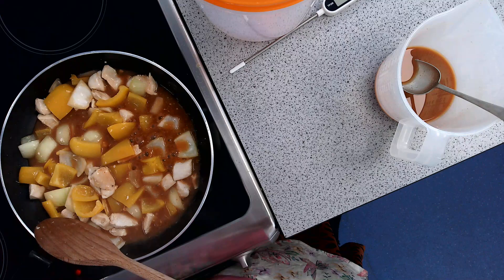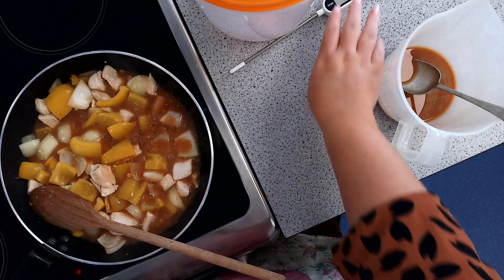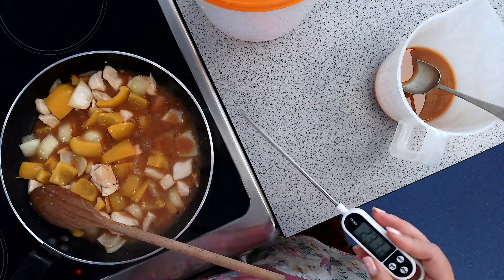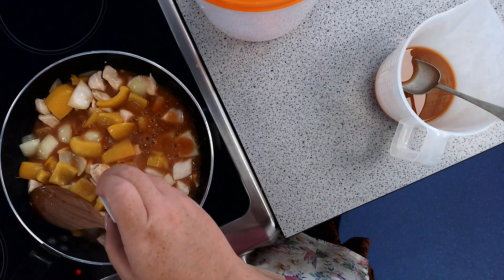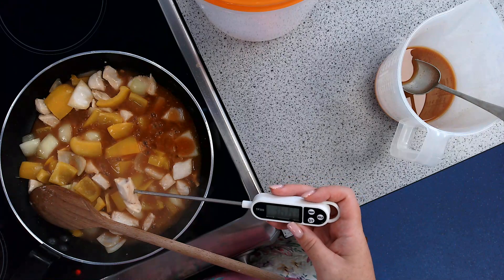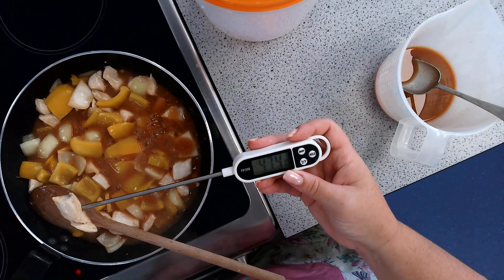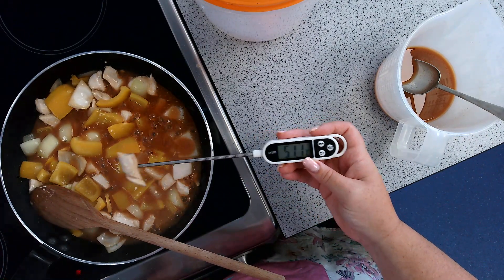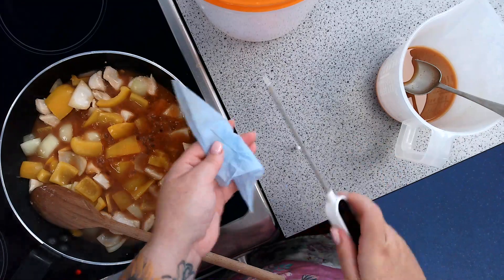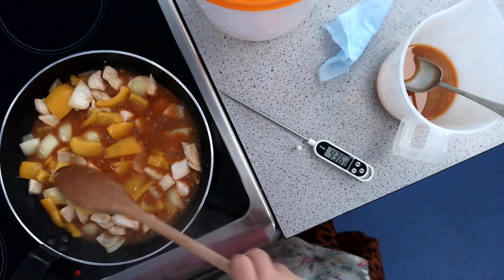You will let the sauce go to the boil, let it bubble, and cook it all together for about 5 minutes, maybe a little bit longer. When you are happy, use your food probe — turn it on, make sure it is on degrees Celsius — and stab a piece of chicken. Lift it up and check the temperature. You need the core temperature of your chicken to be 75 degrees Celsius. You can see mine is just getting to 50, so I still need to cook this. I'll place the probe to the side, wipe the end with a food wipe, and be ready to test again in a few moments — otherwise we will get cross-contamination on the food probe.